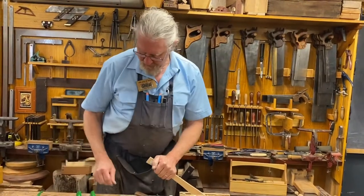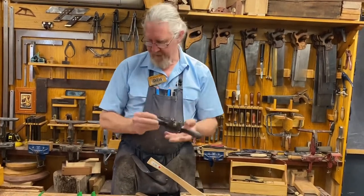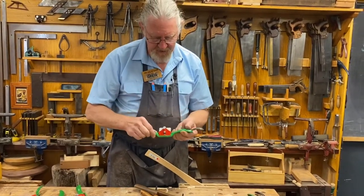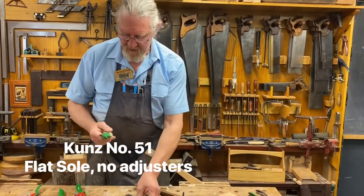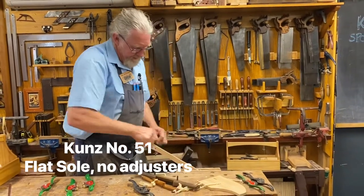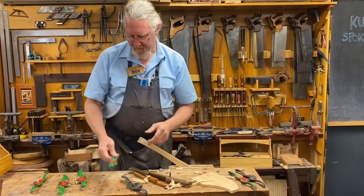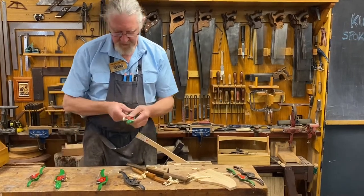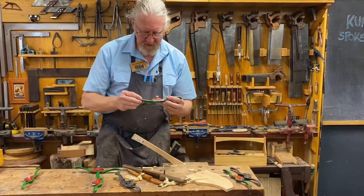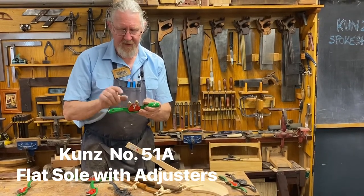We've also got the bare-bones basic one. This one here has the adjusters to it. Here's the number 51 — this one has no adjusters. Stanley had those as well. It's a pretty basic tool, works a treat. Got a fairly coarse shaving in here at the moment, cuts like a champion. This one here would be a number 51A — the A means it's got the adjusters in it.